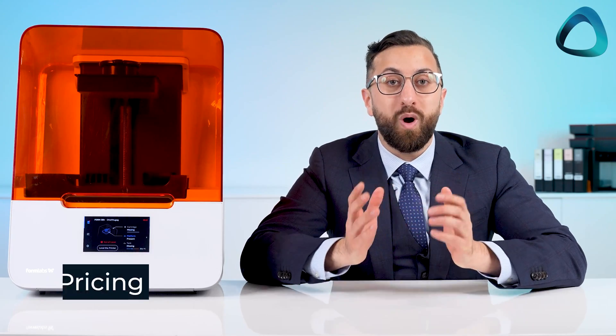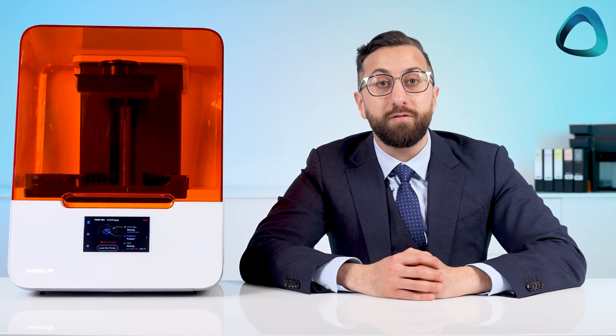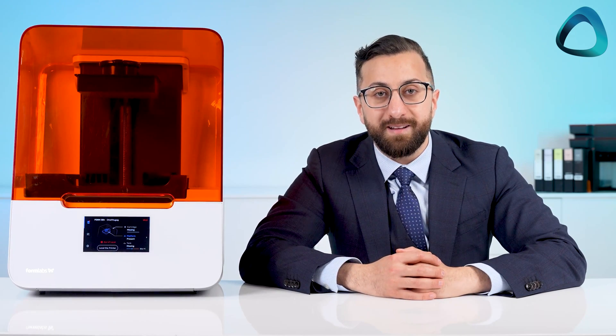And lastly, it's quite competitively priced. Here in New Zealand you can get the printer for around $12,000 NZD, which is about $7,000 USD. With the wash and cure units included, you can expect to spend around $9,000 USD all in.